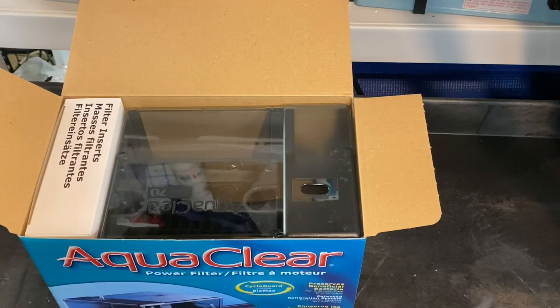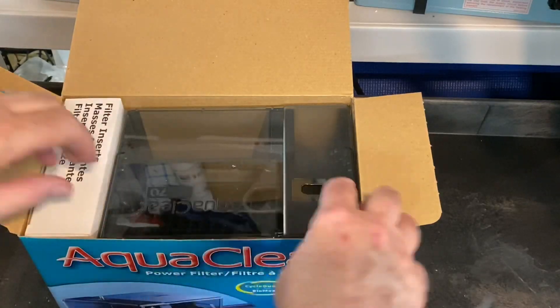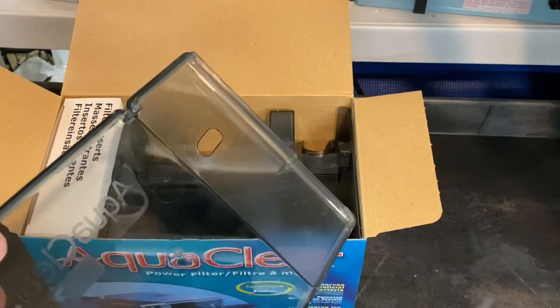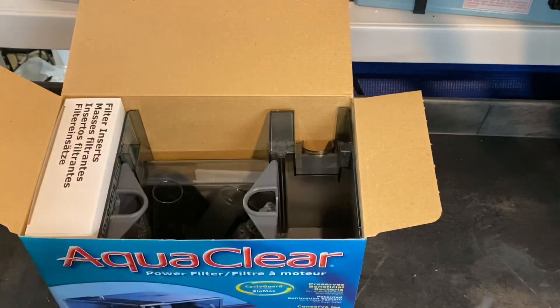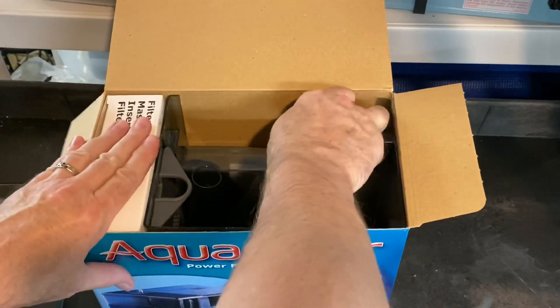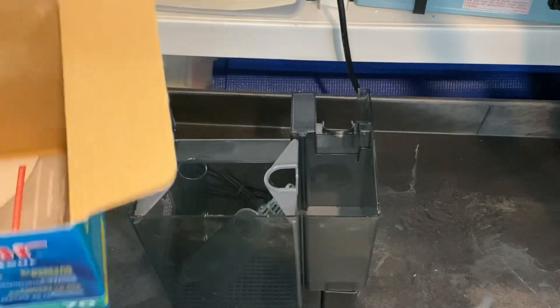The cellophane's off the box. I'm dating myself here — I don't think anybody calls it cellophane anymore. So let me show you what you get in the box. The lid to the AquaClear, of which I have a fine collection because I never use them, although I should. This is the filter itself.